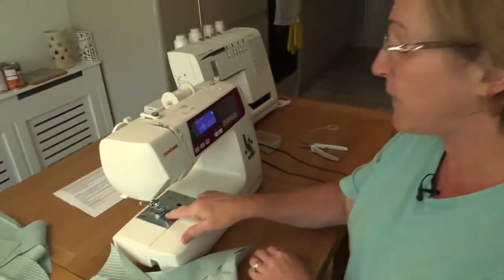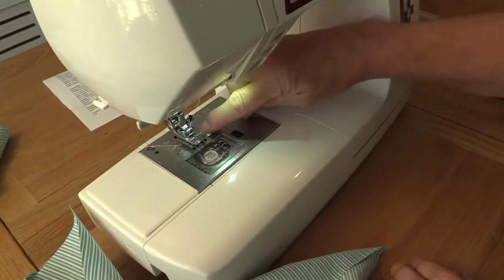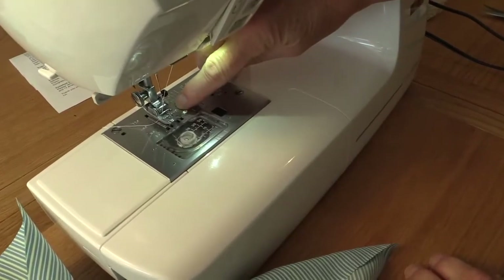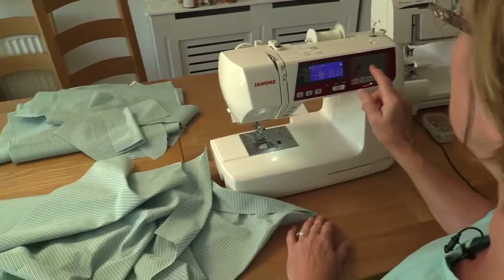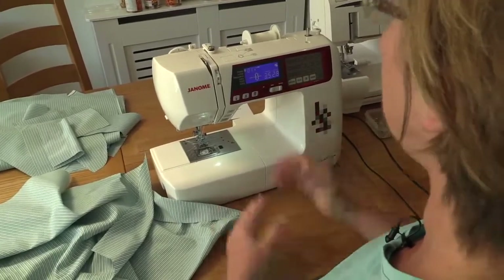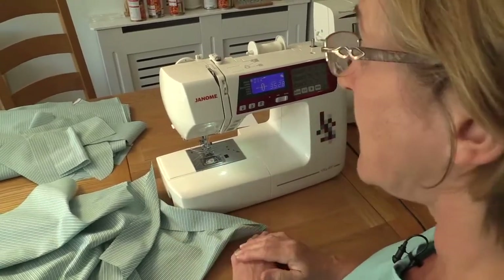I'm remembering that we've got a one centimeter seam allowance. On your machine you can see the one centimeter seam allowance line — that's roughly where the edge of the fabric is going to be where my needle goes in. I'm going to aim at about a 2.8 stitch length on this machine. Let's see how we go.